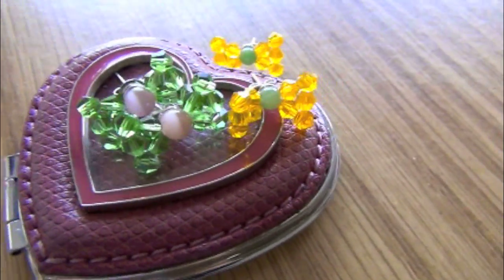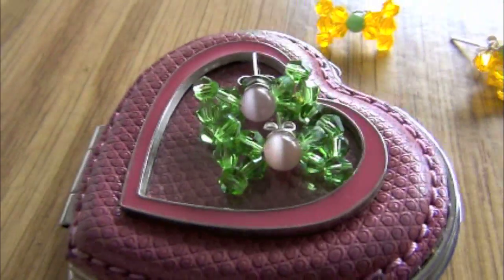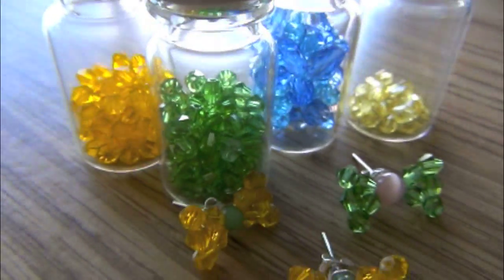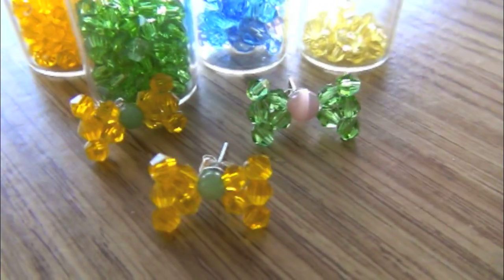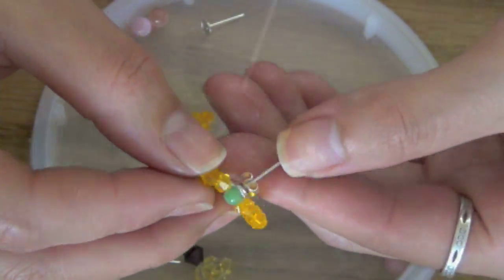I'm pretty sure most of you guys know by now that I am addicted to making earrings, but most of my tutorials are showing you how to make dangle earrings. This time I want to show you guys how to make these really cute small studs — aren't they cute? They're made of beads.